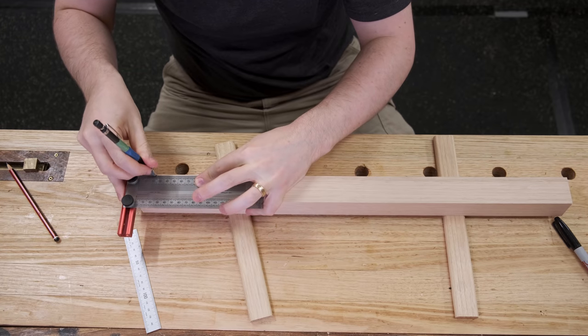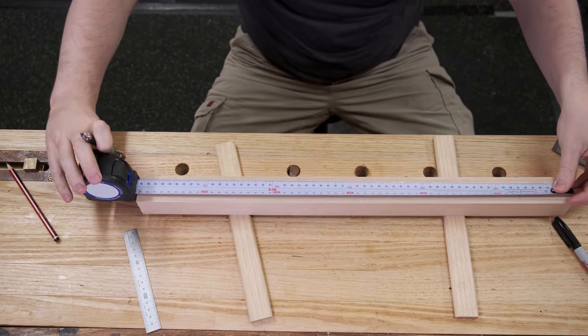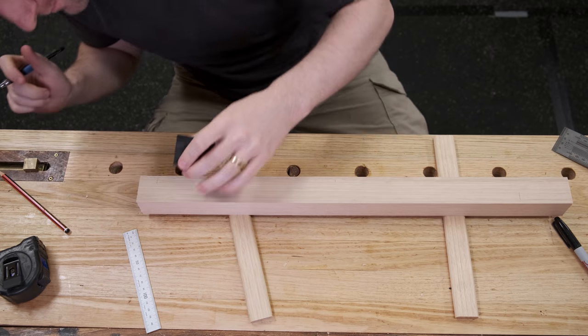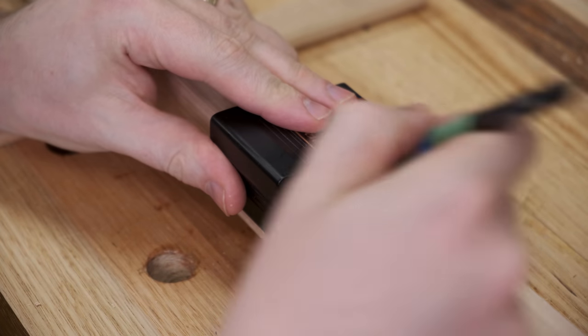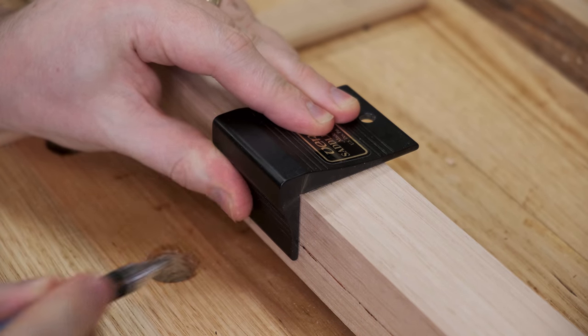I'll be using the Festool Domino for the joinery but the layout process is the same whether using dominoes, traditional mortise and tenon, or dowels. A saddle square like this one from Veritas makes transferring lines around corners for mortises on each leg a real cinch.